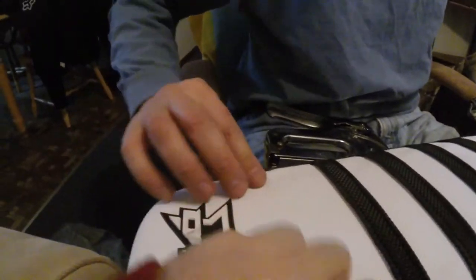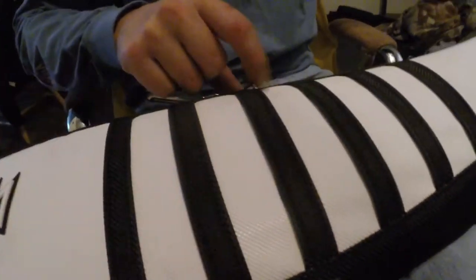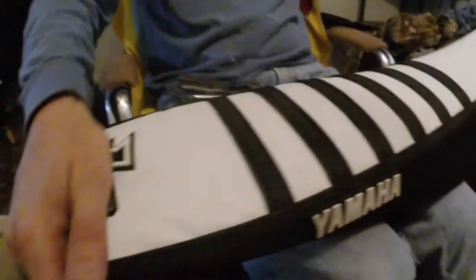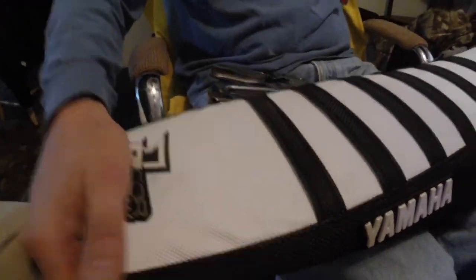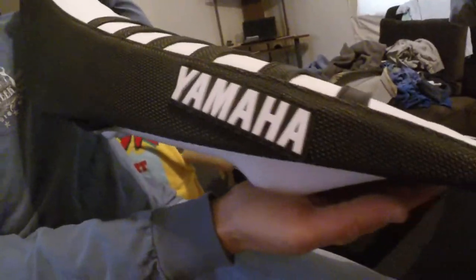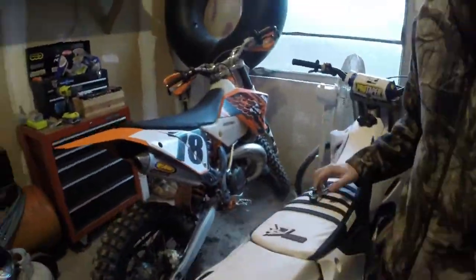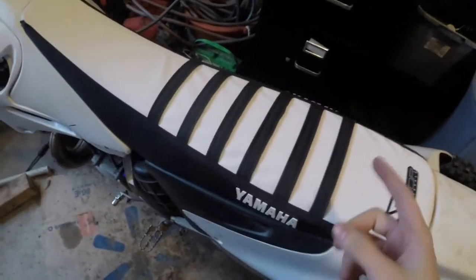There are some little wrinkles right here and you can barely even see them if you look close. Since we did it we know they're there, but once it's on the bike it should stretch more. It looks pretty cool on both sides. We're back in the garage and about to put the seat cover back on — I think it's going to look pretty good.